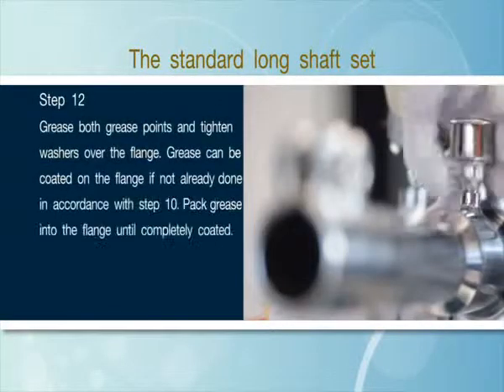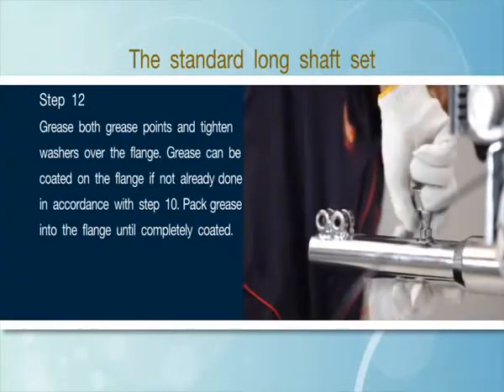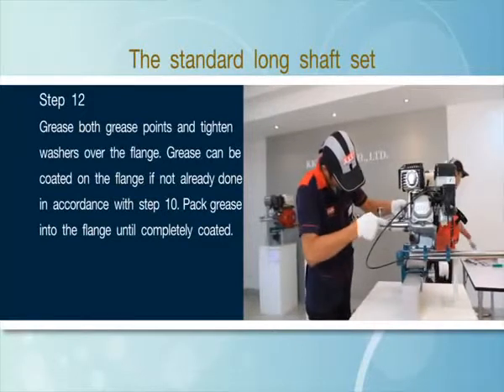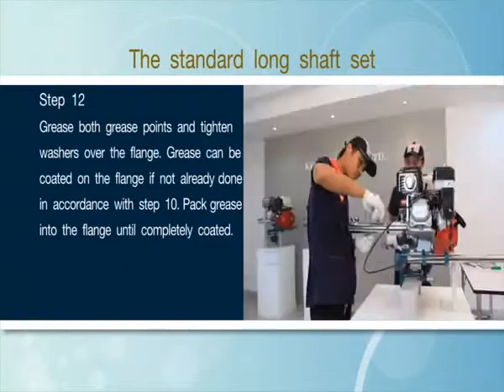Step 12: Grease both grease points and tighten washers over the flange. Grease can be coated on the flange if not already done in accordance with Step 10. Pack grease into the flange until completely coated.